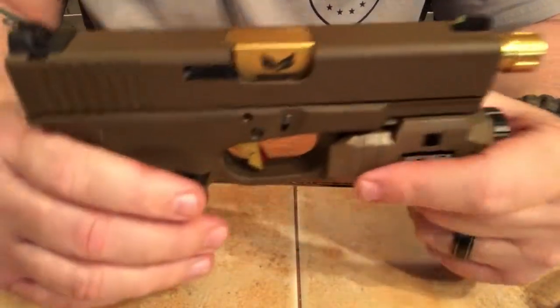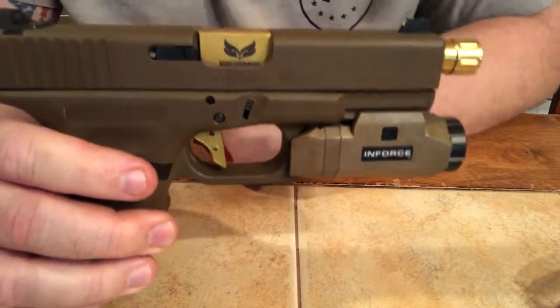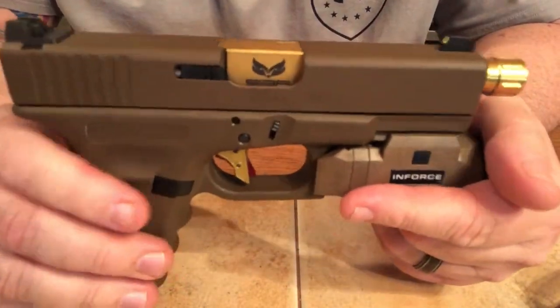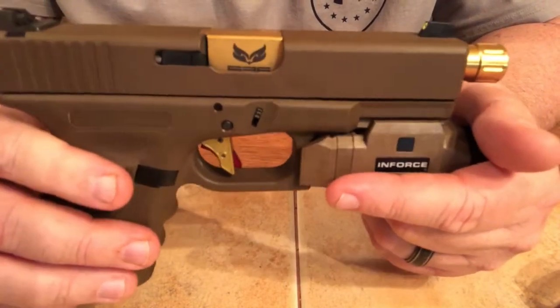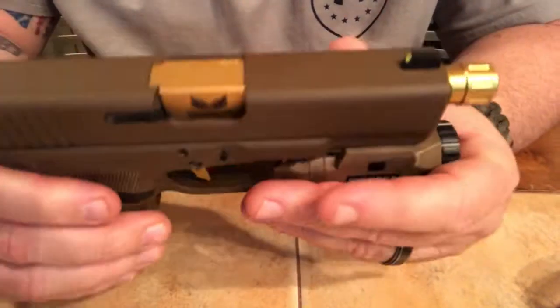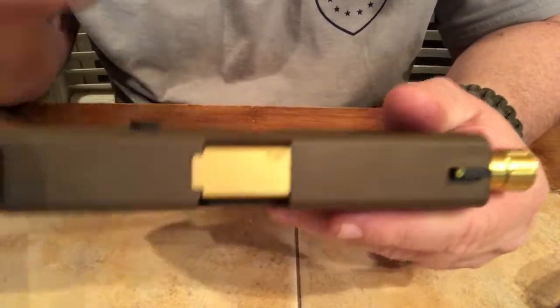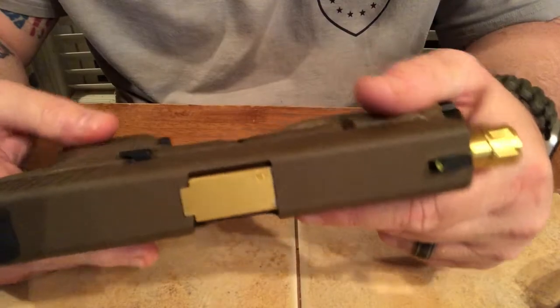Alright guys, I'm Nine Mil Sarge coming at you with another quick video. This is just kind of a show and tell of a gun I've had for a few months — the Vickers Edition Glock 19 2017. It's a full FDE version. It's a Glock 19 but it comes with the RTF2 textured frame, and you get some goodies that come along with it.